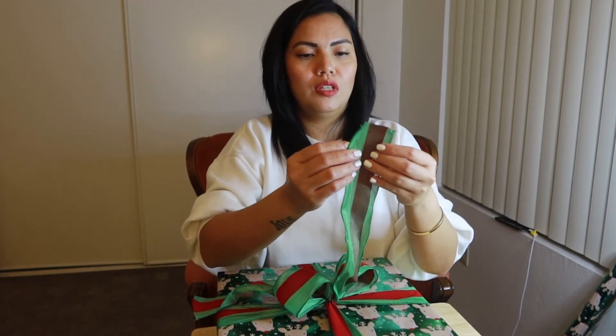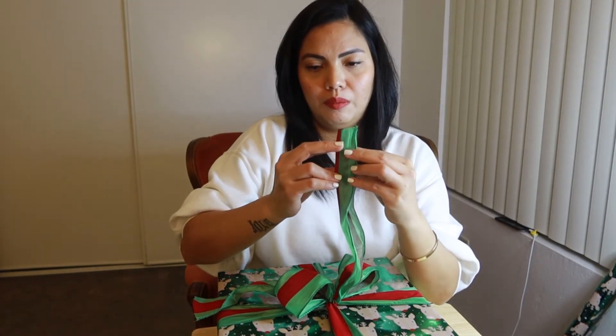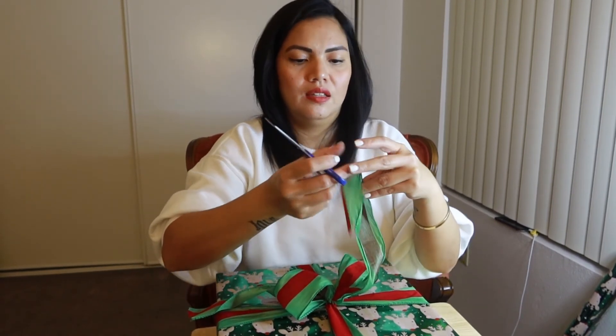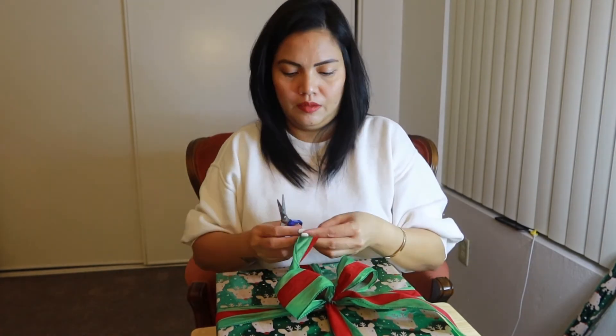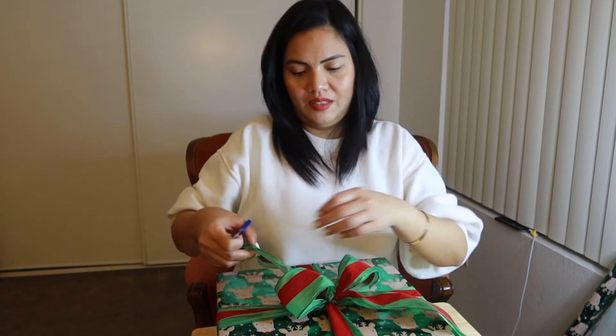It really looks like a ribbon! I'll cut this — when you match end to end, you cut it like this. It really looks like a proper bow. Then the other side too. Tada!